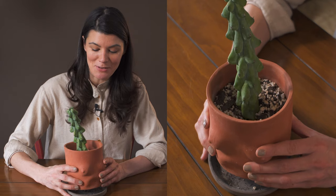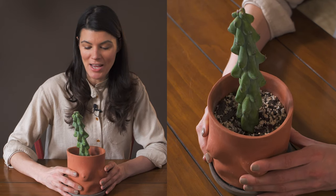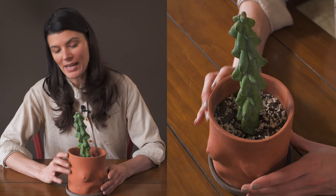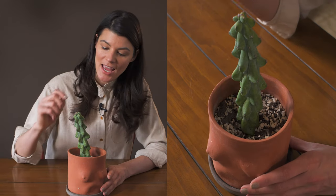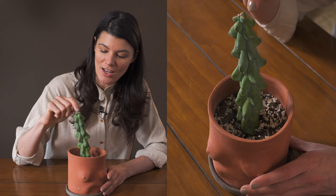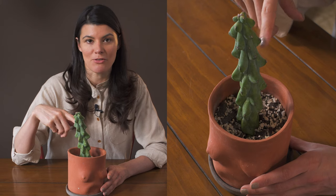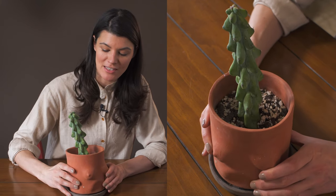This has been a really fun cacti to grow for obvious reasons. I think originally these are from Mexico, and I believe one of the Japanese plant enthusiasts out there actually discovered this particular variety of cactus.